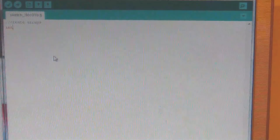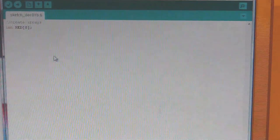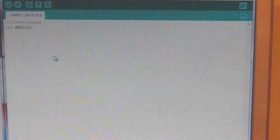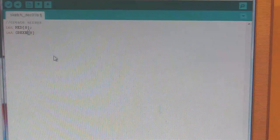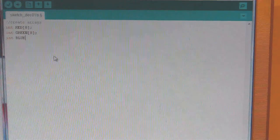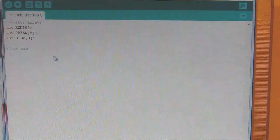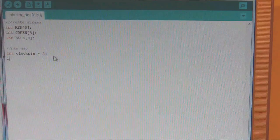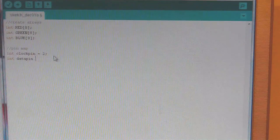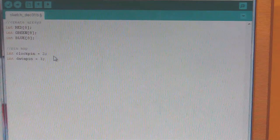The arrays are going to be integer type. We'll create one for red with square brackets eight — I'm using chains of eight so we use an array of size eight. We do the same for green and blue. Next we define our output pins: we'll define a clock pin — that's pin two for me — and a data pin — that's pin three. This is where I was saying you can soft patch: you could choose any pins, providing you can map the inputs and outputs to them. It's pretty generic for Arduino.